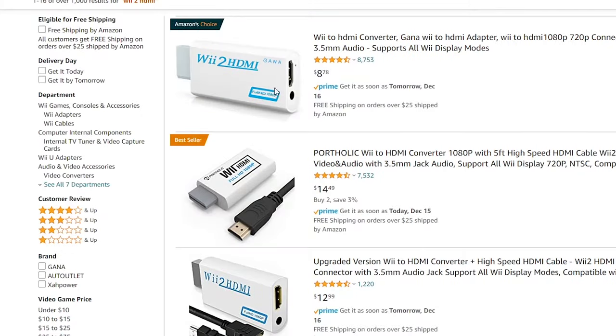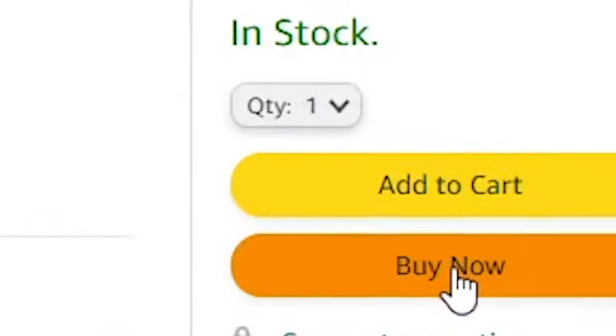Good thing we have the power of the internet and the convenience of Prime shipping. With one click, you get an adapter.